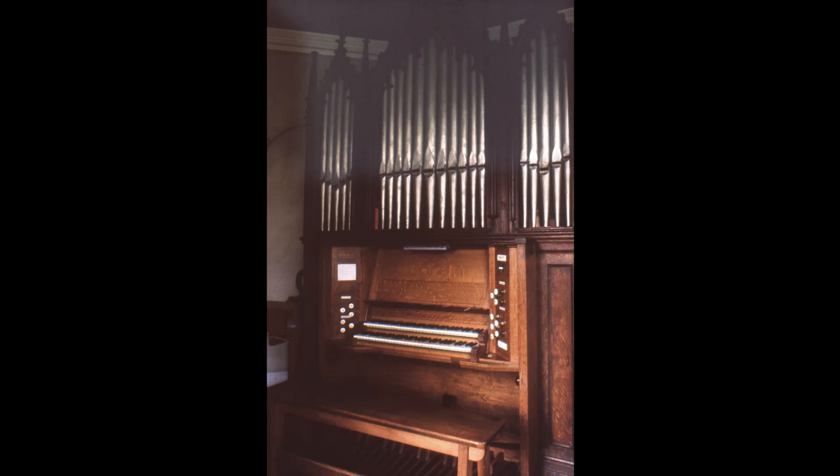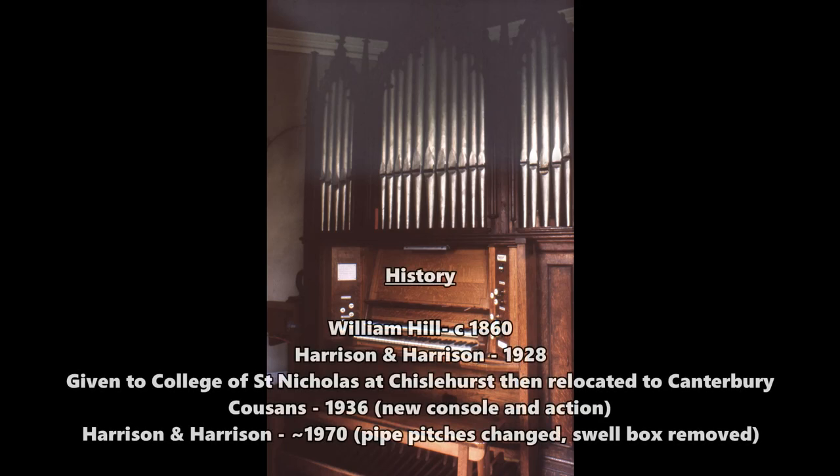With an organ originally built by William Hill. It was restored and revoiced by Harrison and Harrison in 1928, and given by this firm to the original College of Nicholas at Chislehurst. So this is the original organ of the RSCM — this was the one that many of us actually used to play for services at Canterbury, the little chapel there. It used to have a swell box, it was very expressive, but it's been tampered about with and things added now.